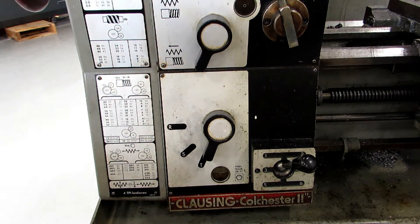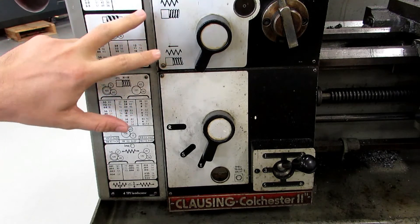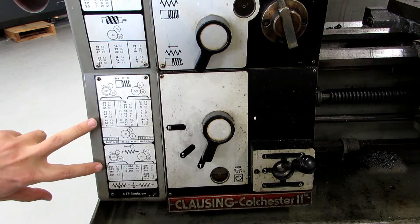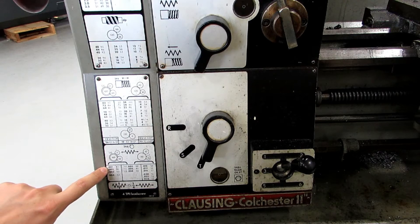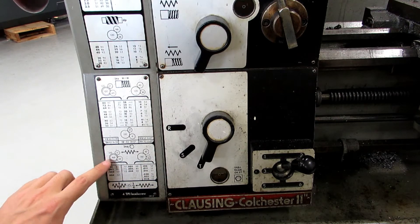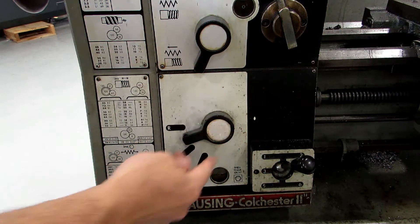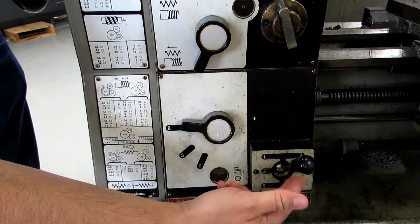Changing feed rates is also quite simple on this machine. You have a feed reverse lever, which you would only use if you were cutting left-handed threads or knurling, and then you have these two levers: R, S, T and then 1, 2, 3, 4, 5, 6. Your two feed charts you'll be using most are right here. This one is feed rate for the power feed, and you can go anywhere from 1 thousandth per revolution to 32 thousandths per revolution. We generally keep it in the usable range going from 1 thousandth to 8 thousandths. For 1 thousandth, you would have this at R — and again, generally you have to move the chuck — and then this lever at 5, which is way down here.